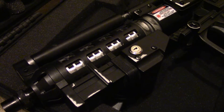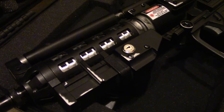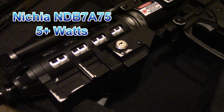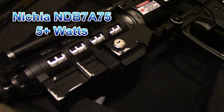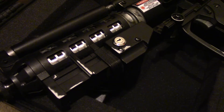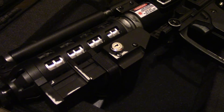The laser diode is a 9mm Nichia NDB 7A75. The power output was measured at almost 5.5 watts — 5.46 watts using a G2 lens. So it's a pretty good power output and it's fairly efficient.